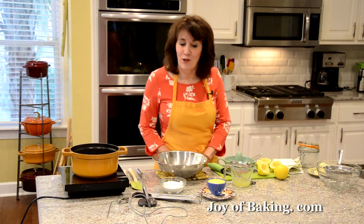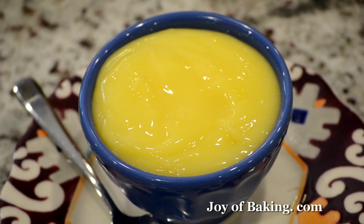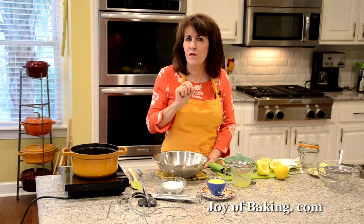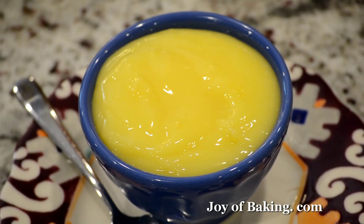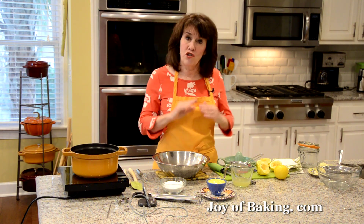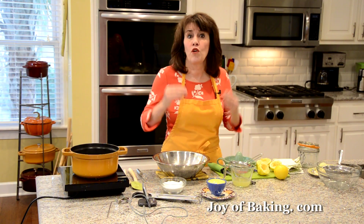Hi, I'm Stephanie Jaworski of joyofbaking.com. Today we're going to make lemon curd, and this is what it looks like. Lemon curd has a sweet yet tart citrus flavor and the texture is smooth, almost velvety. It's similar to a lemon filling or lemon custard in that it's cooked on the stove, but it's a little different in that it doesn't contain a thickener like cornstarch.